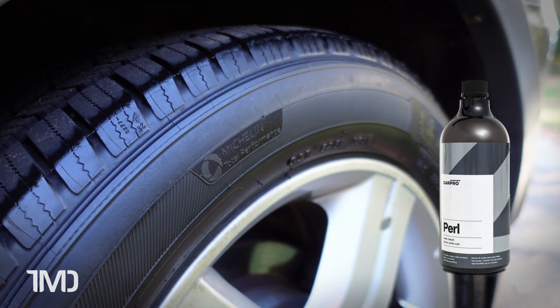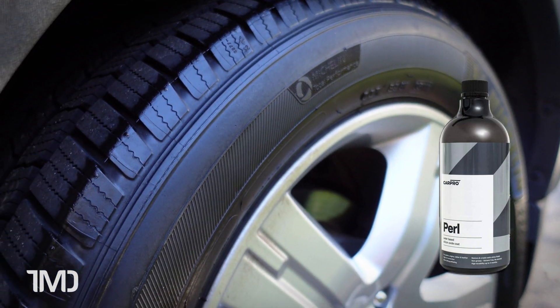The Pearl retains most of its semi-gloss sheen. As you can see, it still has a very nice semi-gloss finish to it.